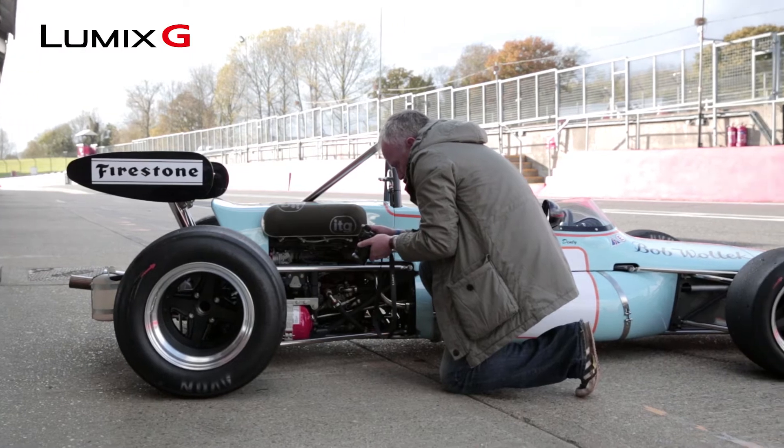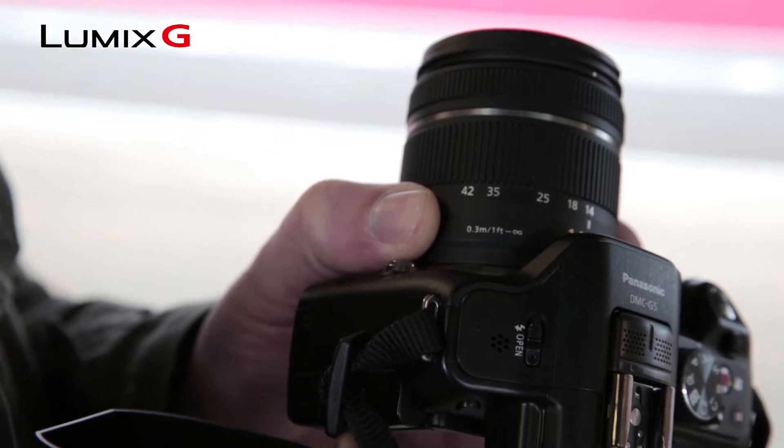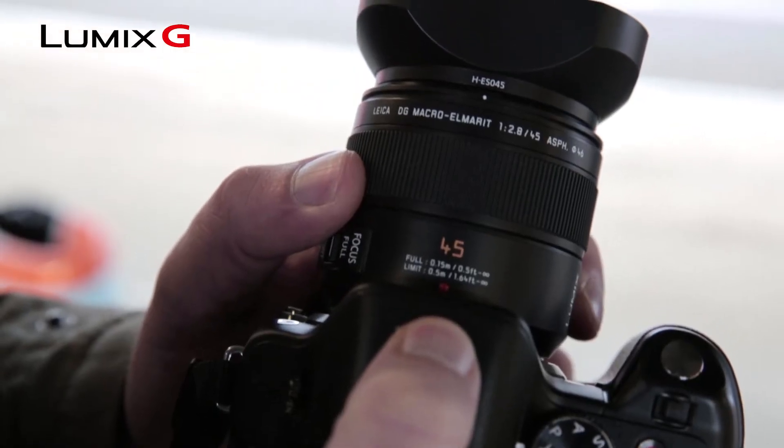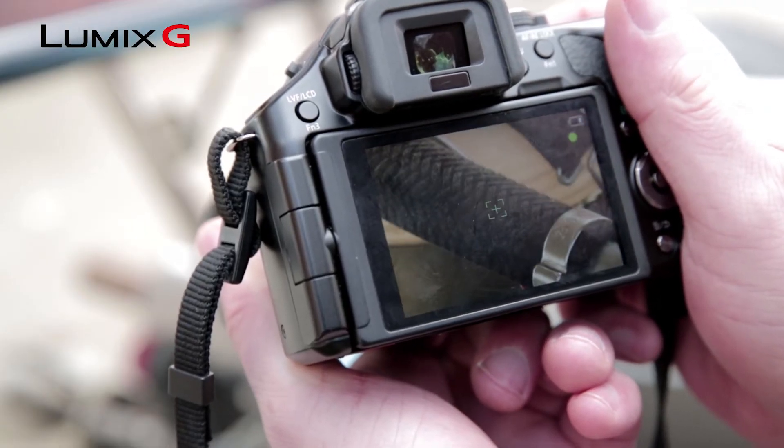When shooting close-up work you need to consider the minimum focal distance of your lens. If you're choosing something like the 14-42 standard kit lens you can get 30 centimeters away from your subject without having any trouble focusing. The 45 millimeter Leica macro however can get 15 centimeters away from your subject, and coupled with that focal length means you can get some beautiful close-up detail.